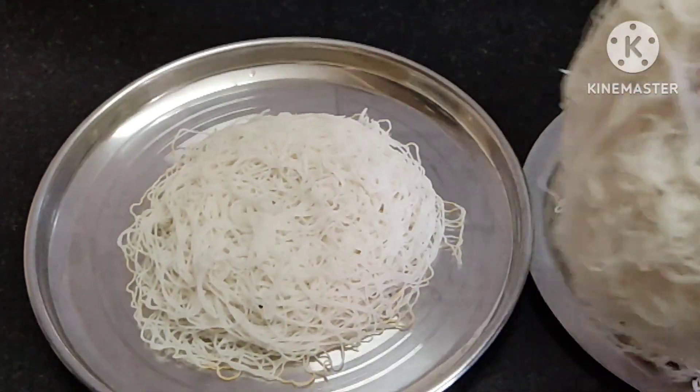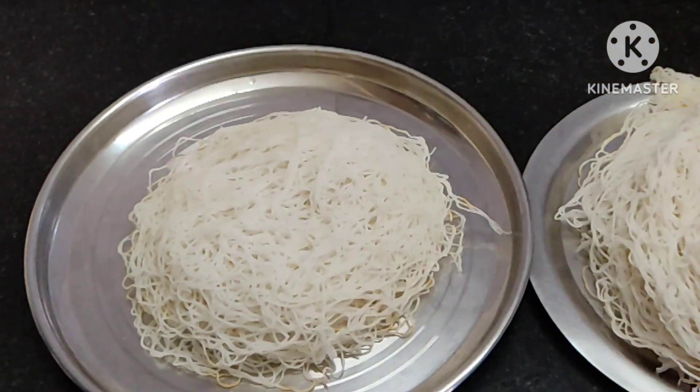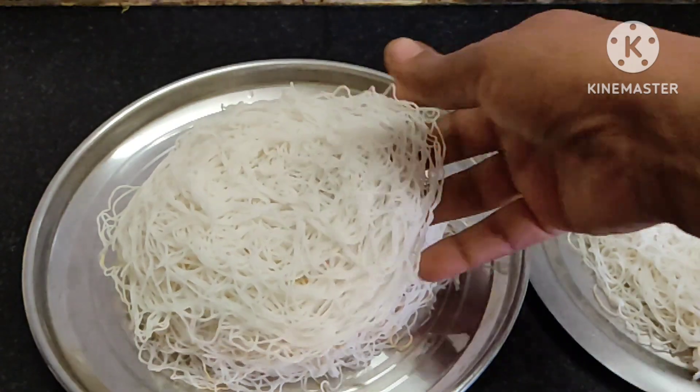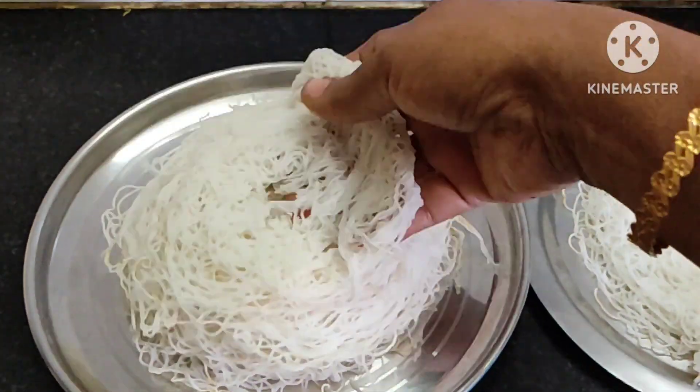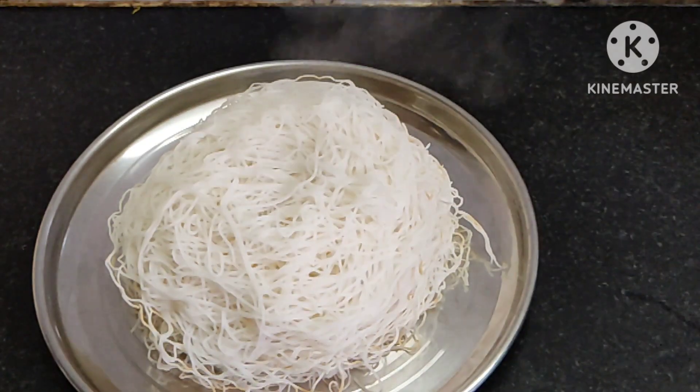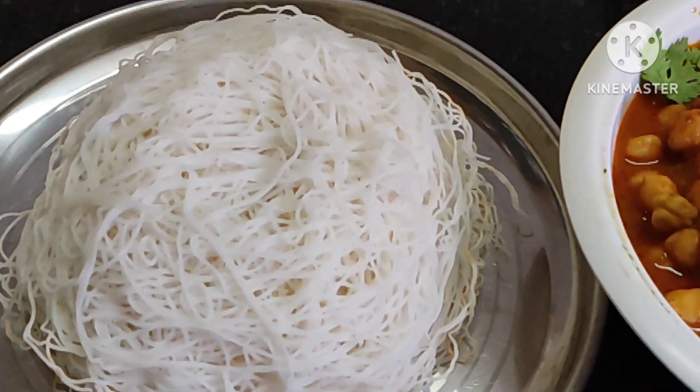Let's cook the egg. So we will be using the chicken, chutney, and pepper. We will use the chicken — the chicken is so quick.